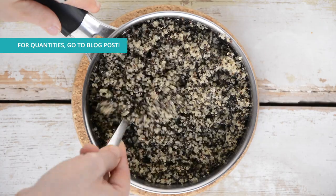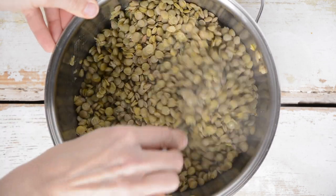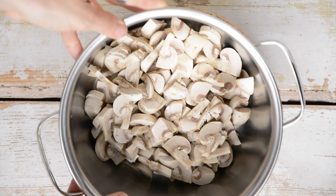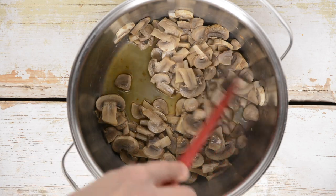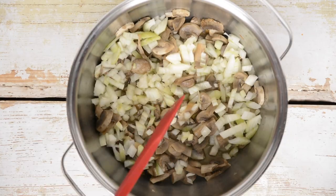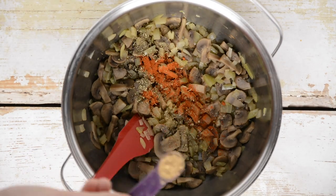While the pumpkin is baking, cook soaked quinoa and lentils with a bay leaf and let them cool — get all the details about this step from the blog post. Next, finely slice the mushrooms and throw them into a pot. Simply fry them dry, mixing occasionally — it will take about 5 minutes until water starts to separate. Once they are sizzling in their own juice, add chopped onion, stir and cover. Sauté for 5 minutes. Turn off the heat and mix in dried basil, smoked paprika and ginger powder.